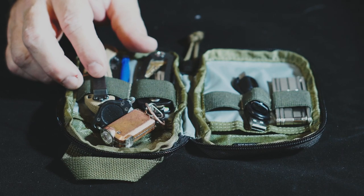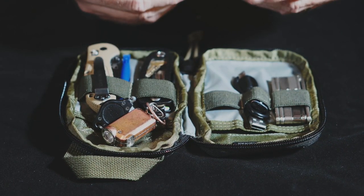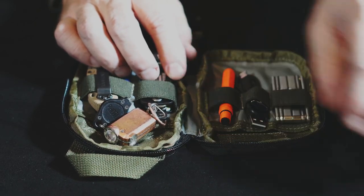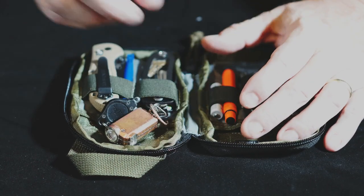You should always have something to write with. This is a Write in the Rain bullet pen. It's a bit loose in the loop, so I'll add a triple-A battery alongside it to fill the space.